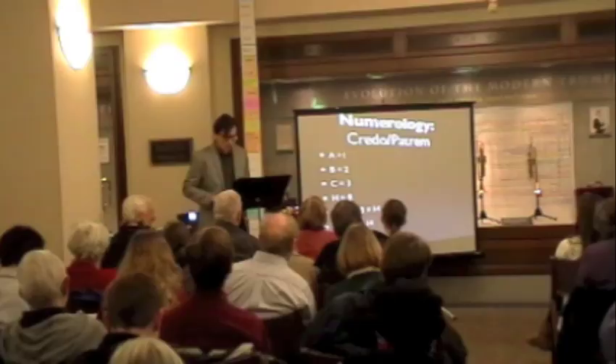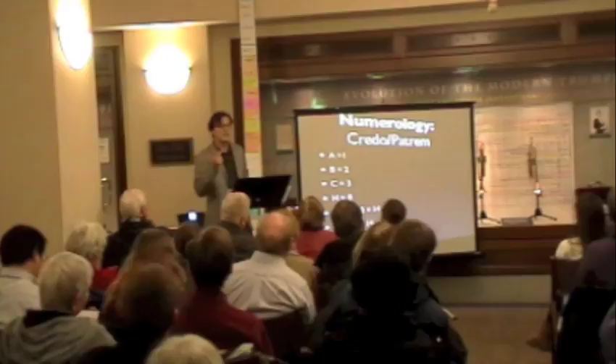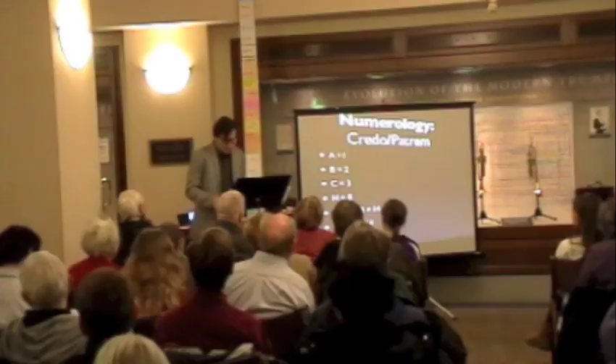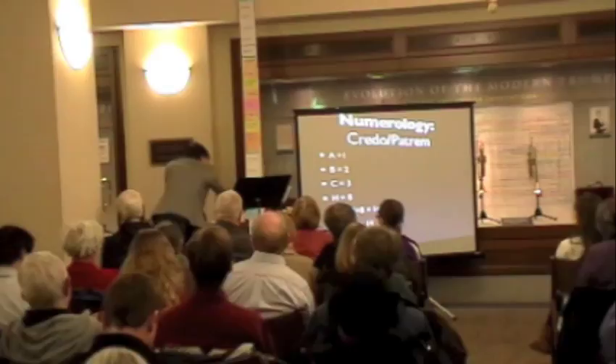Numerology. If A is 1, B is 2, C is 3, H is 8 — 1 plus 2 plus 3 plus 8 is 14. That's Bach's magic number; he loves 14. I'm going to play you the Credo loop and count the fugal entrances to see how many there are.